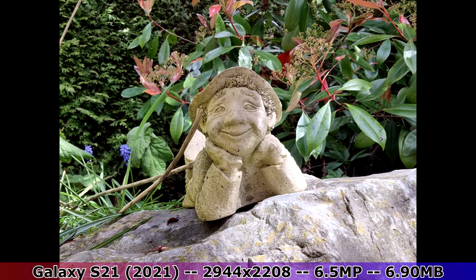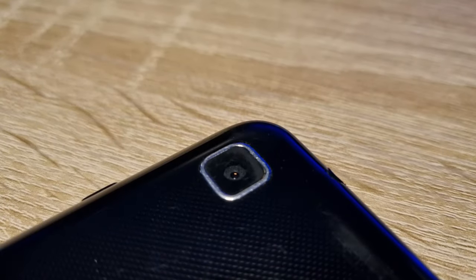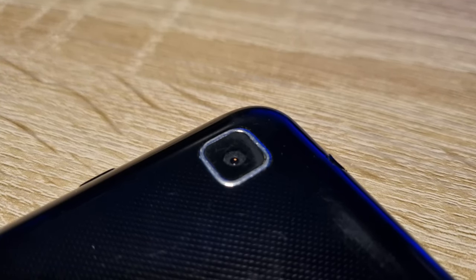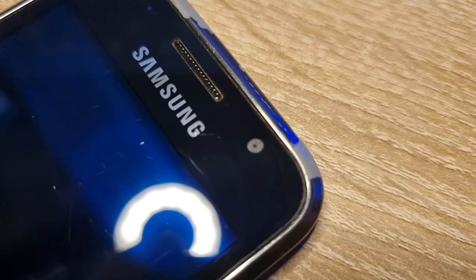Testing out the front facing camera, the resolution itself did not improve, but as there was more than enough light, this image didn't come out as dim as the picture I took inside. Overall, the back camera is pretty decent, but the front facing camera is pretty bad.